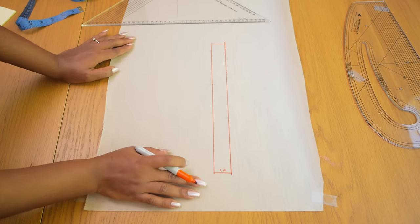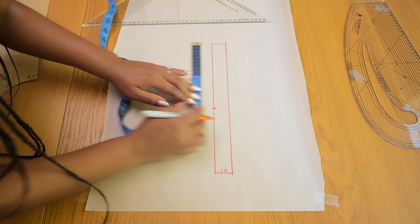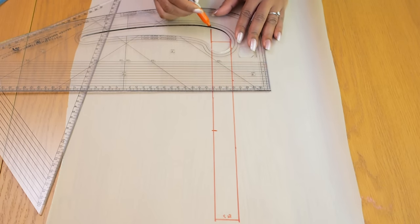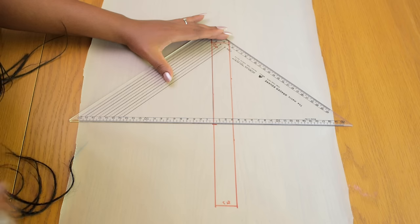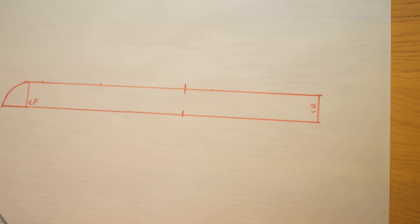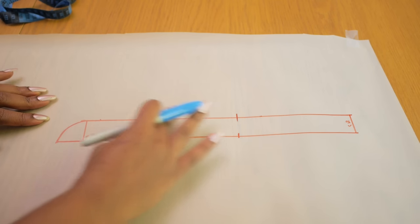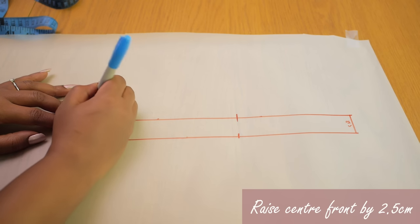I mark the shoulder point, which is 18 centimeters from the center front. Then I extend from the center front outwards by 3 centimeters and round off the tip, because this needs to wrap around your placket at the front of button-up shirts or jackets. I transfer the shoulder point notch to the other side of the rectangle, and to bring the collar stand closer to the neck, I mark 2.5 centimeters upward at the center front point.